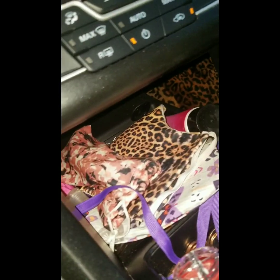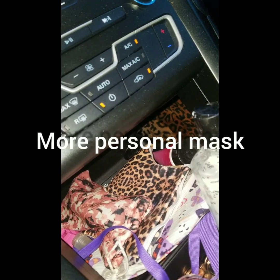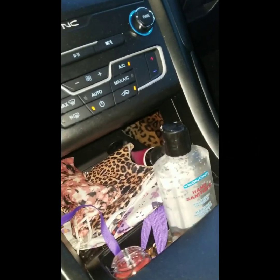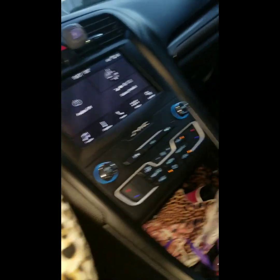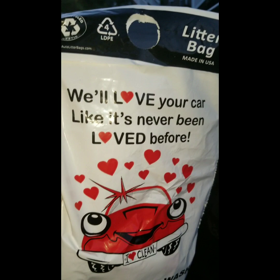In here I've got a couple masks, some bombs, sunglasses, some hand sanitizer, big hand sanitizer, car fresheners, lotions — you name it. She is well equipped. And I also have a little bag on the side for garbage — basically a litter bag. I got it from the people I get my car wash from. So if I ever need to throw something out, I always have a little handy dandy garbage bag there.